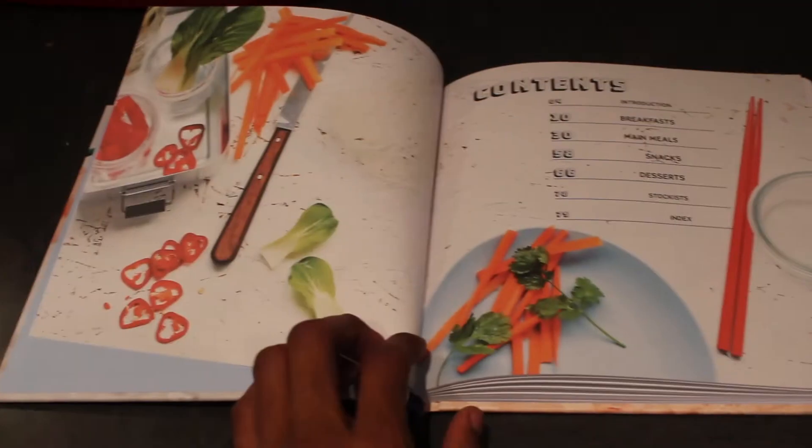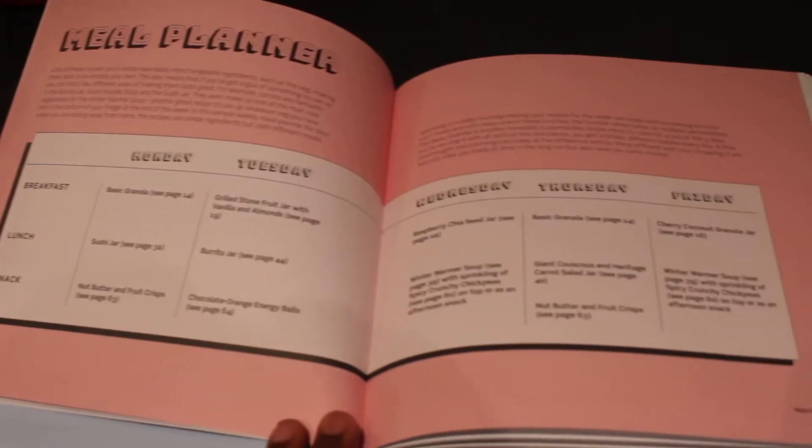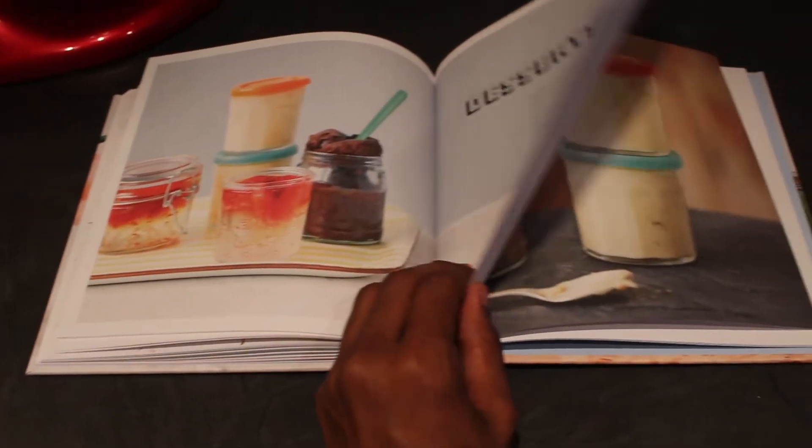Jar Food is a fun twist for food on the go, providing a wide range of healthy recipes that can be whipped up in no time and taken with you in convenient jar-sized portions.